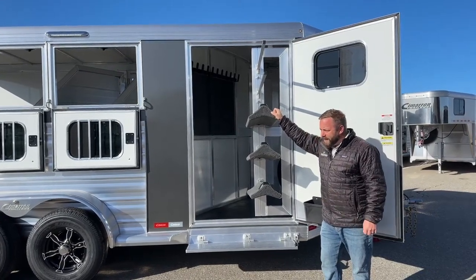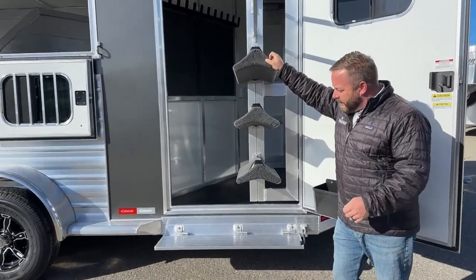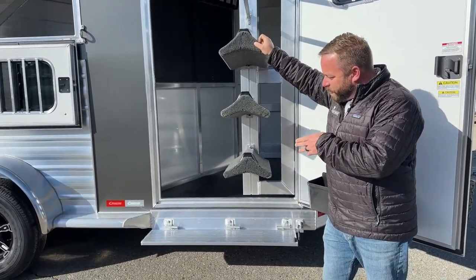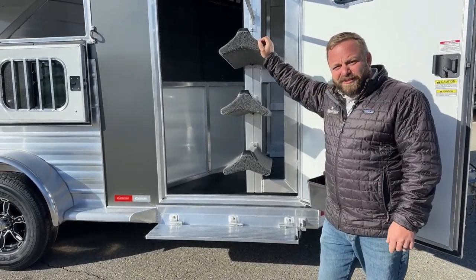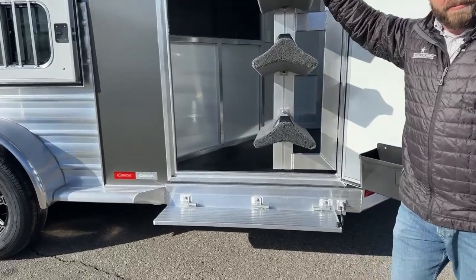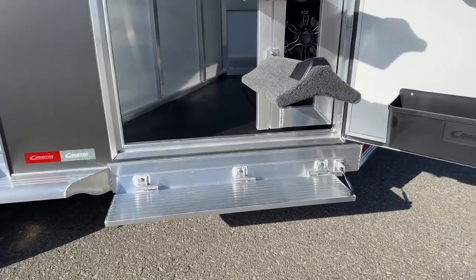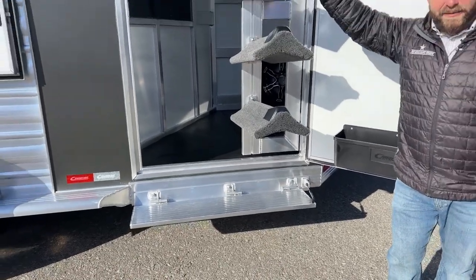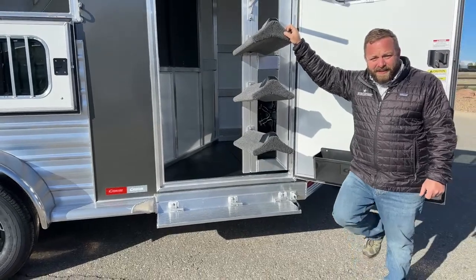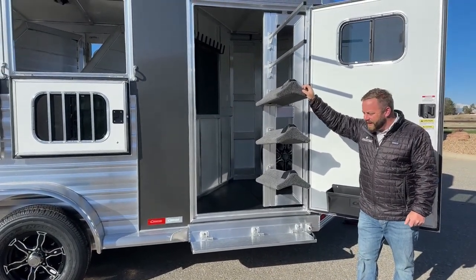Same with the step — a lot of these trailers come standard with just running boards front to back, but we stopped the running board before the tack room and added this fold-down step. It's on a little gas shock, so it's an easy close, easy fold-open option that won't slam up on you and ding anything. It really lowers the step-up height, so if you've got kids with you or bad knees, it makes getting in and out a lot easier.